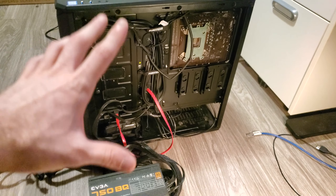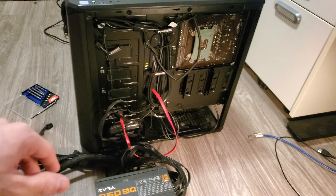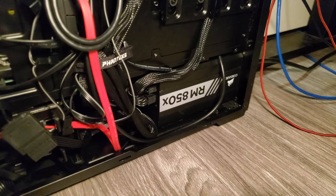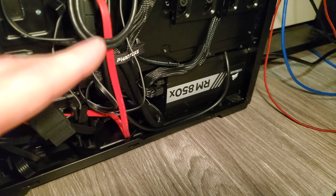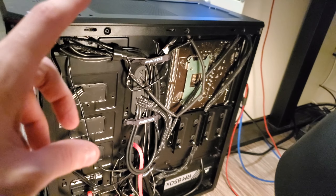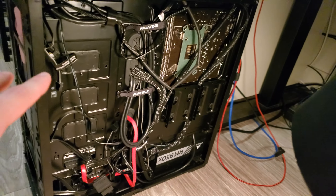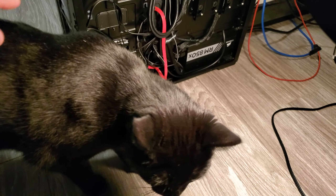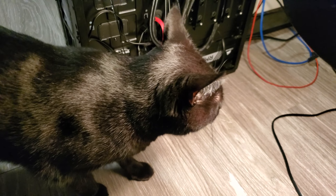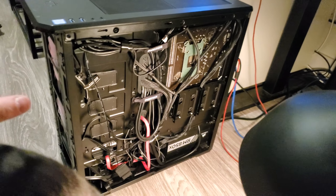I'm going to dust out the computer with that blower while I have the PC down and the pieces out. Then we'll slap that RM850 in there and hopefully get this up and running. It's replaced — I have the RM850 in there and cleaned out the computer. You'd be surprised the amount of dust that accumulates in one of these. It was like a dust storm outside. I plugged everything in and I'm leaving it open to test before closing everything back up.